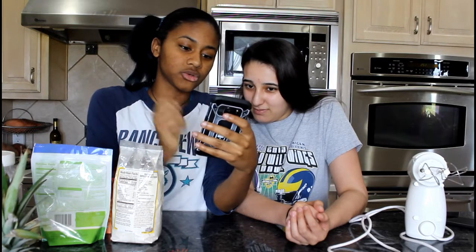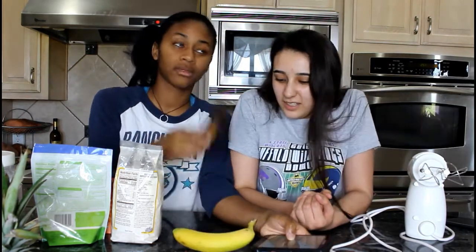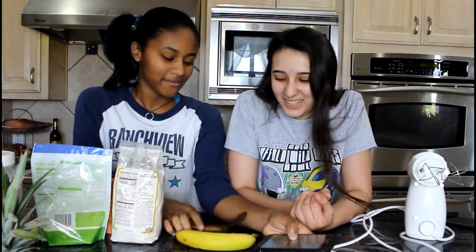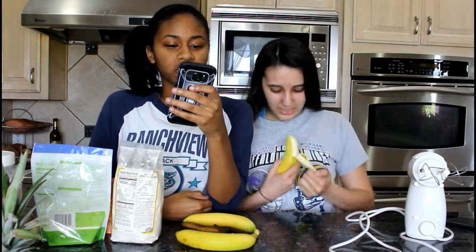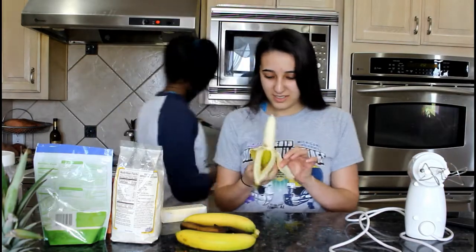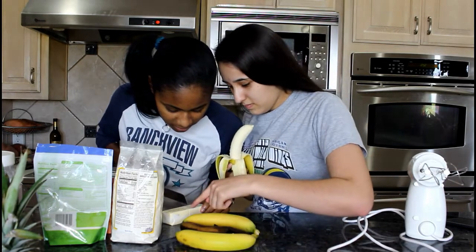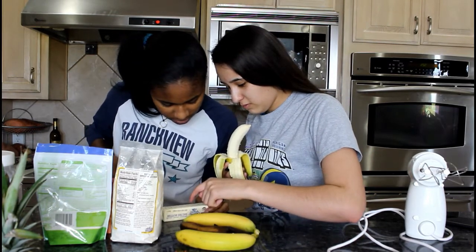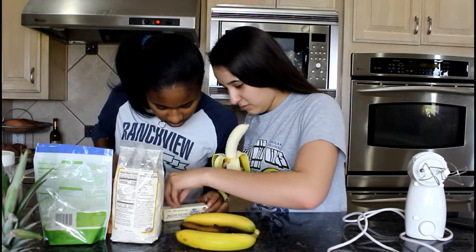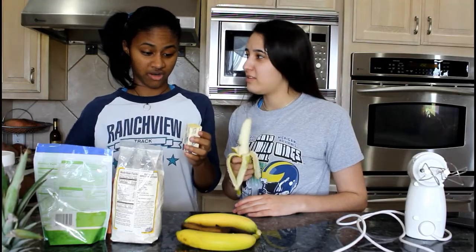It says two to three very ripe bananas, peeled. Here we go. Do you want this one? This is a very ripe one. Just grab another one, and another banana. One third cup of melted butter. One third cup equals five and one third — one, two, three. We know how to do math. It's just one third.